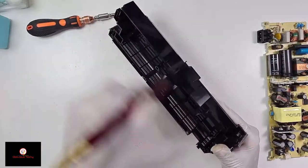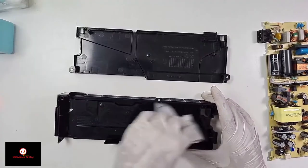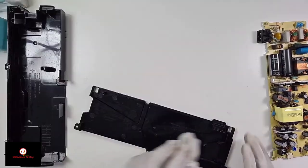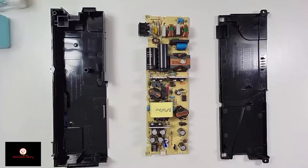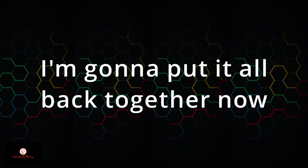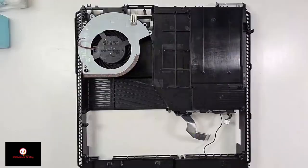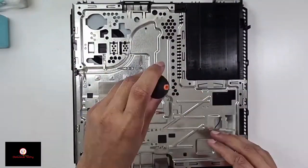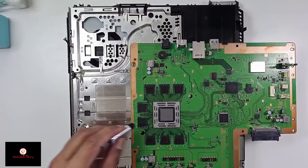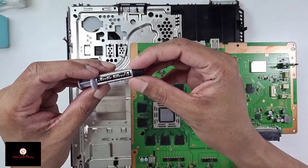And now the casing. Okay, let's put this back together — much cleaner now. Before I put the motherboard on, I had to put the thermal paste. I'm using Arctic Silver 5.